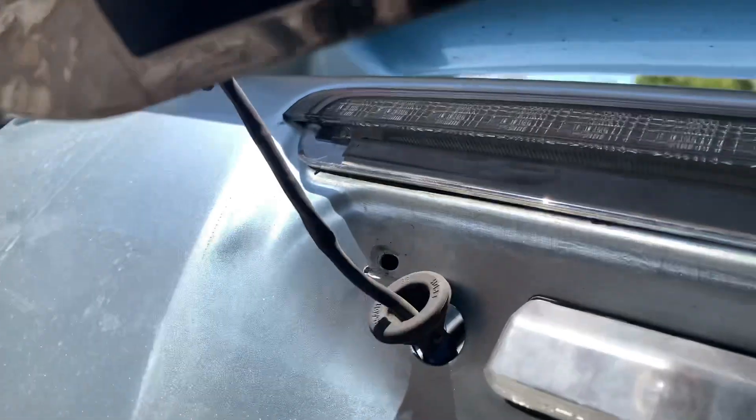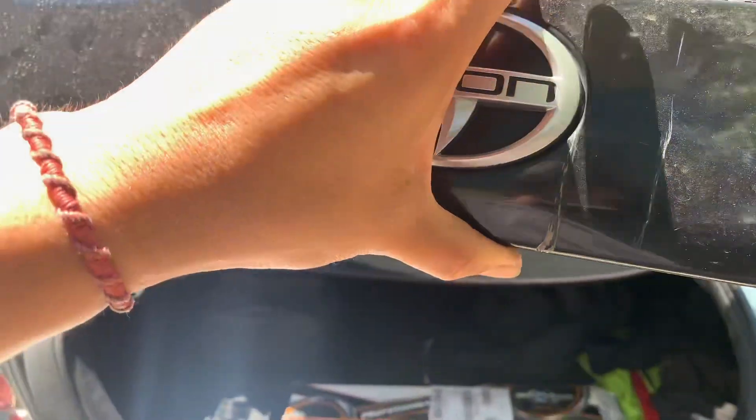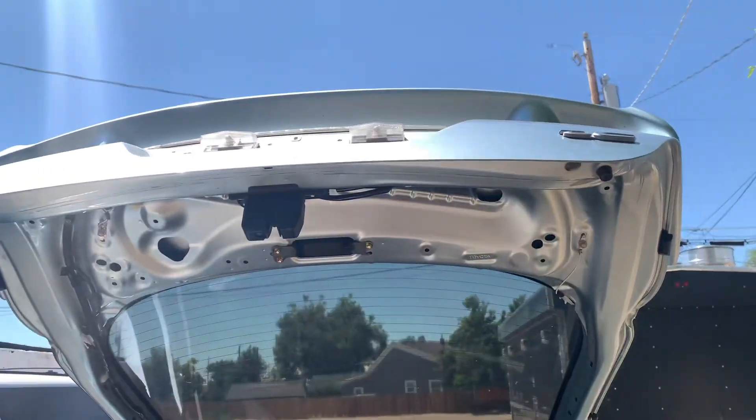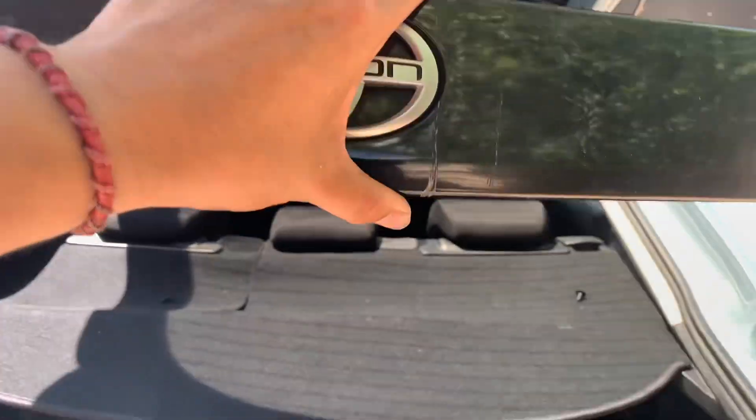You're probably gonna need two hands, but there we go — it comes out. That's the part I was telling you about — the whole thing comes out. Here we go, and it goes up by itself. This is the part that we're replacing.